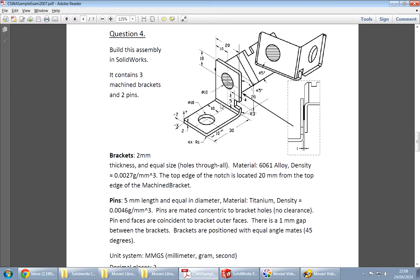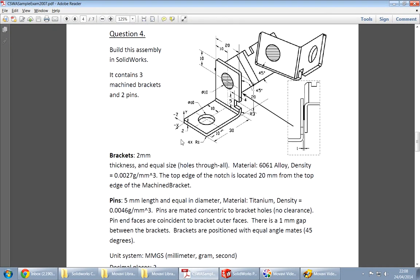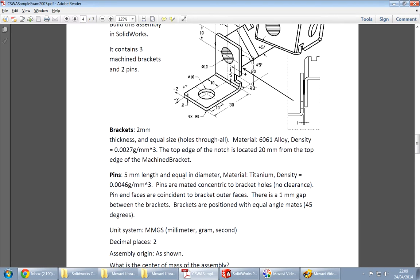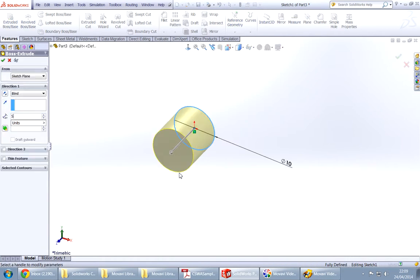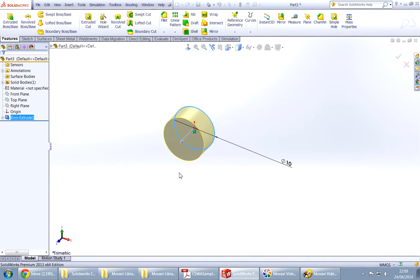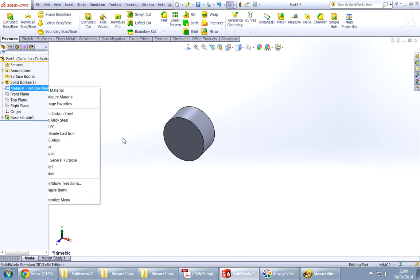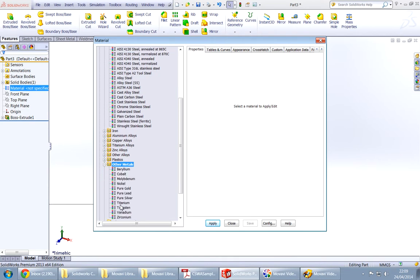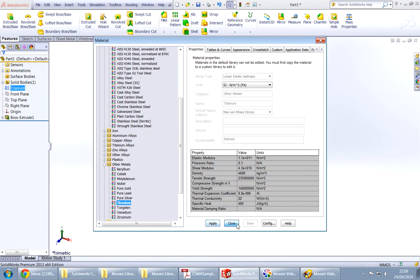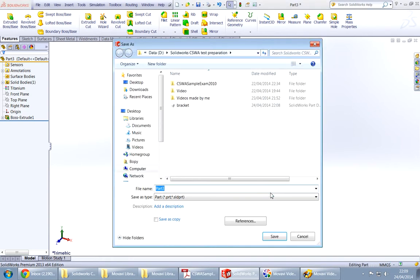Use the front plane. And it says diameter 10, but how thick is it? It says 5mm. And save as pin.